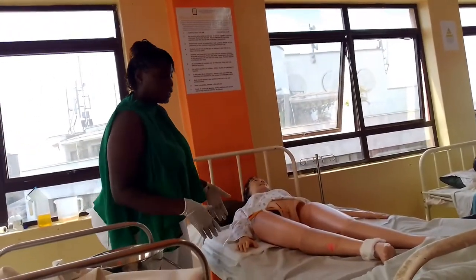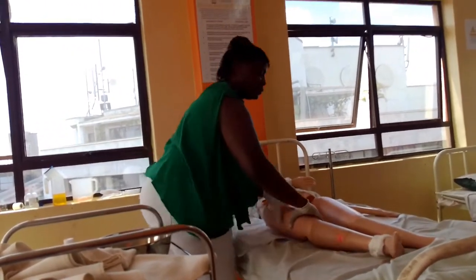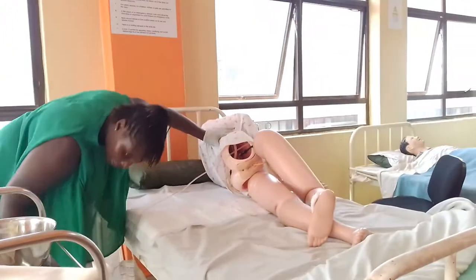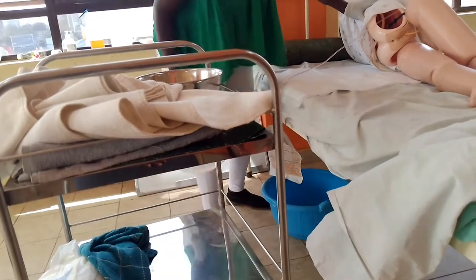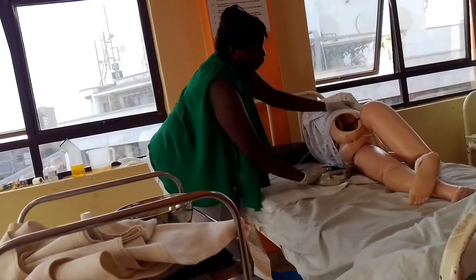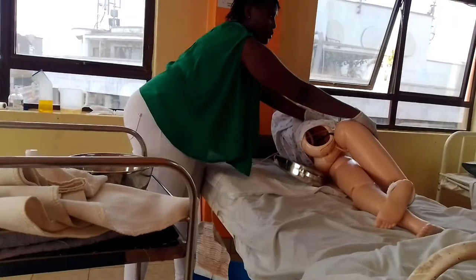Now you want to give the bedpan to the patient on one side. You already have your bedpan here. You have to cover it so that it's warm. The big part is supposed to be behind and the small part is supposed to be in front. Then you take your bedpan.